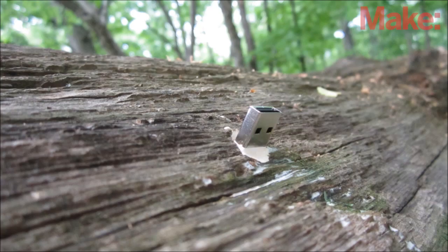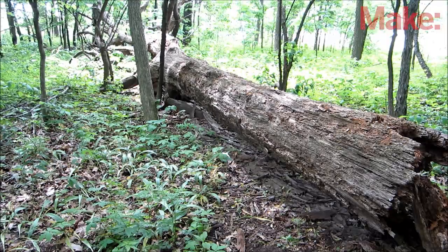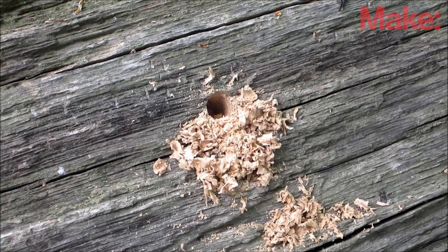Making a dead drop in a tree is very similar. Start by taking apart the flash drive and wrapping it in plumber's tape. Then when choosing a location, find a tree that's obviously dead. Find a solid section of wood that's free from rot and drill a hole in it that's just big enough to fit your flash drive.